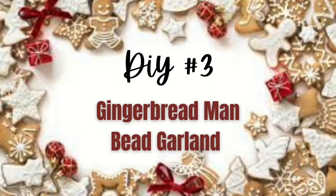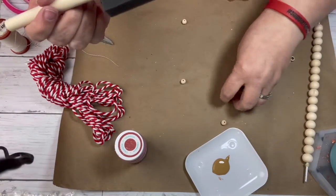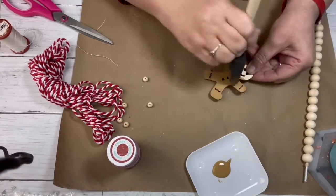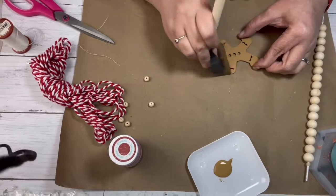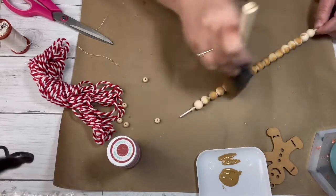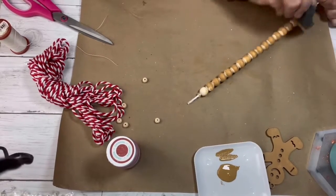DIY number three: gingerbread man beaded garland. I got that ornament out of a box from Amazon — I'll put it in the description box below. I'm taking my Waverly chalk paint in Hazelnut and painting the gingerbread man and the bigger beads. I normally paint beads by placing them in a Ziploc bag and shaking them, but I'm out of Ziploc bags, so I put my beads on this metal thing in my craft room and I'm just going to town painting them.